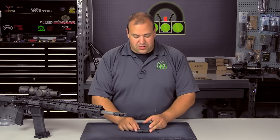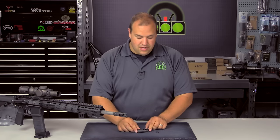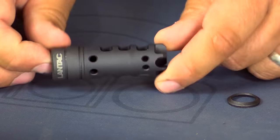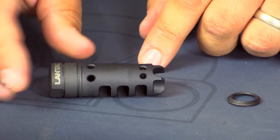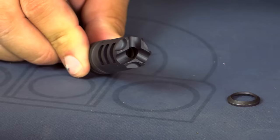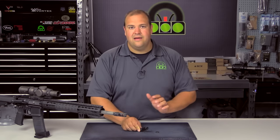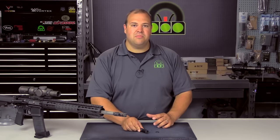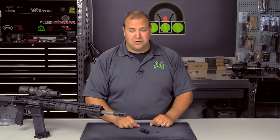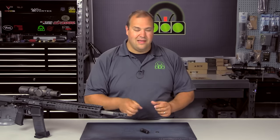How it works is basically through a baffle-type blast chamber system. It has three side ports on each side, four top ports, and then a tri-port on the front which actually helps to reduce the flash signature. Keep in mind this is not a flash hider, so you will still get some muzzle flash, but it does a pretty decent job of controlling flash for a compensator-type device.